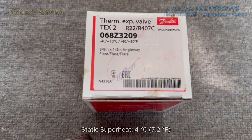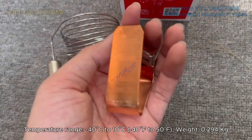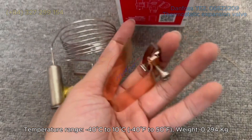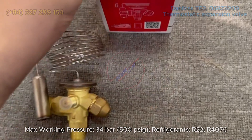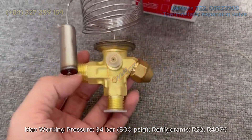Static superheat: 4°C (7.2°F). Temperature range: -40°C to 10°C (-40°F to 50°F). Weight: 0.94 kg. Max working pressure: 34 bar (500 PSIG). Compatible refrigerants: R22 and R407C.